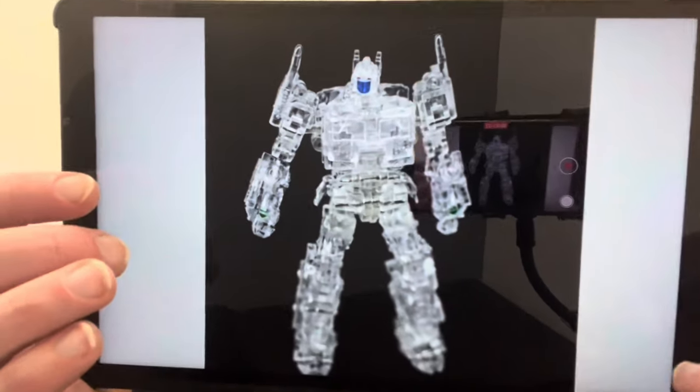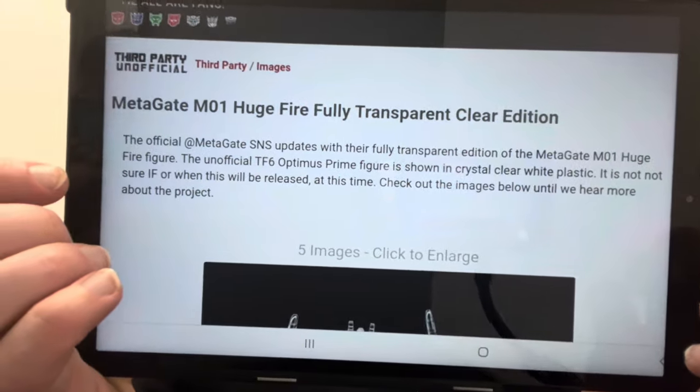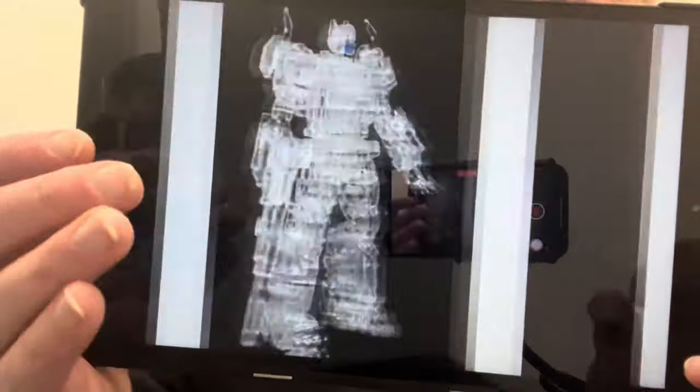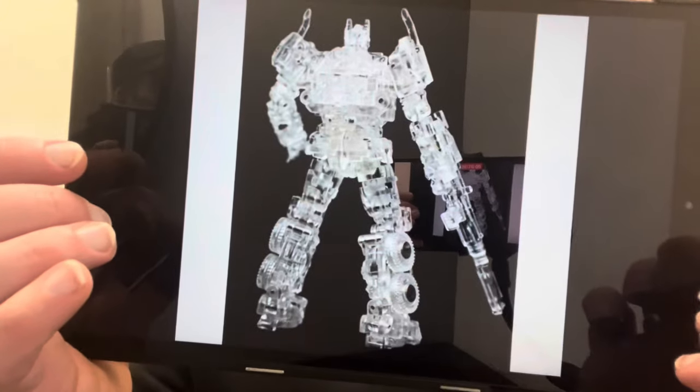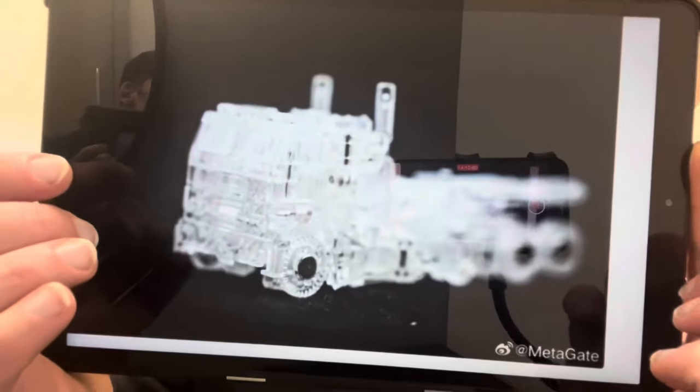Metagate are teasing a huge, fully transparent clear edition — an unofficial Transformer sixth. It's Bumblebee — their clear version. I've got this information from TFormers and they are teasing us with this; no concrete information on price yet. I don't know what it is with these translucent figures, I just really like them, and as long as the plastic quality is good and it's not brittle, I think they really do work.